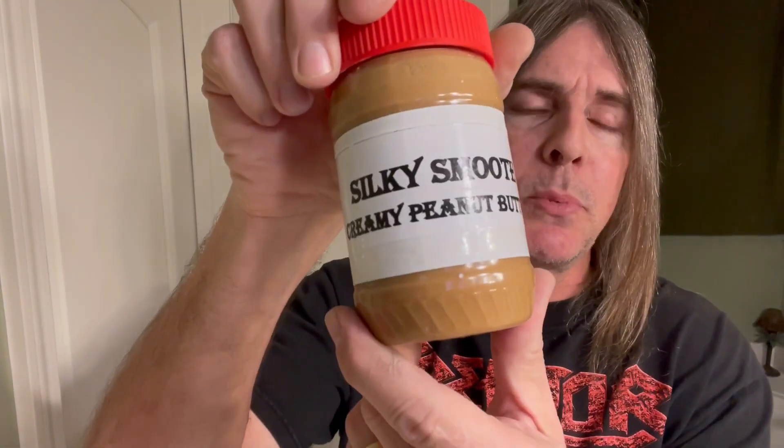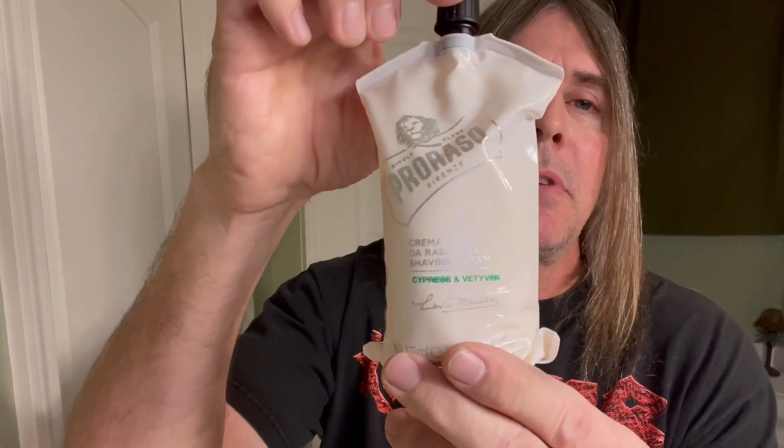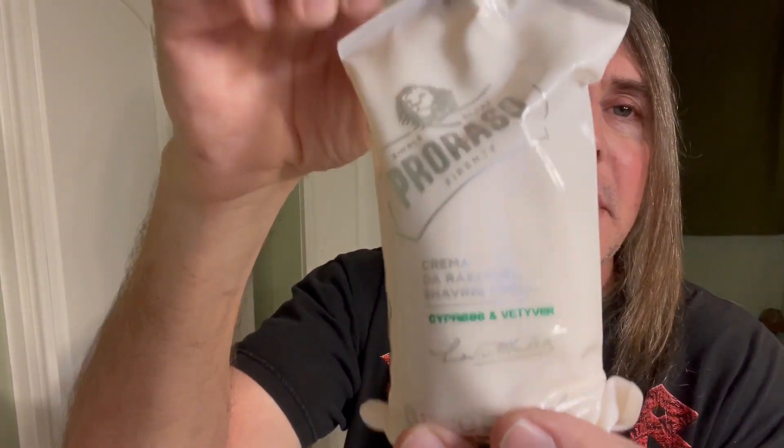What's up, all? It's your man Silky — Silky Smooth, that's right, baby, like silky smooth creamy peanut butter. Today's shave we're using from Proraso their Cypress and Vetiver shaving cream.